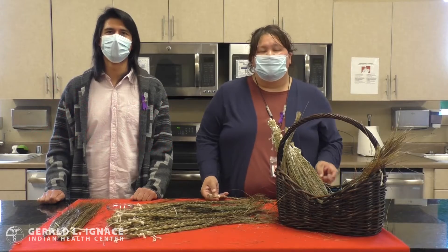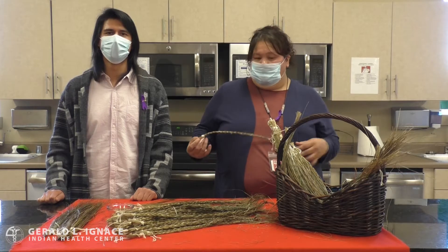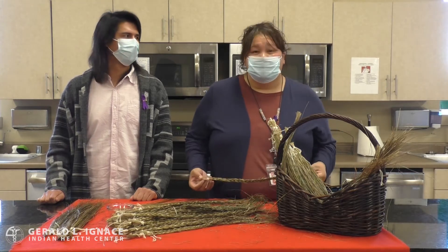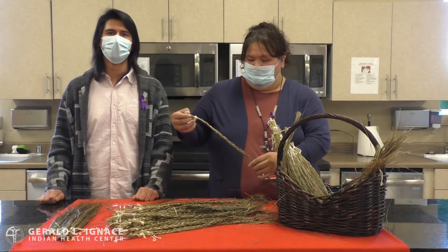Hello and welcome back to our Harvest of the Week. This week we'll be showcasing some sweetgrass, and all the sweetgrass was planted, grown, and harvested at our own native wellness garden.